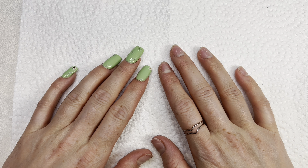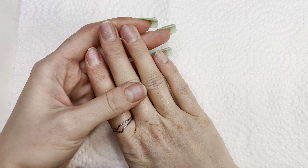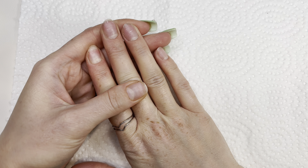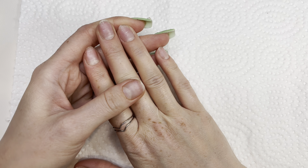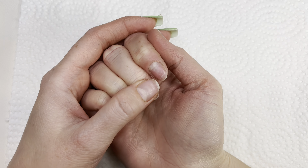Hey guys, welcome to my channel. Welcome if you're new — make sure to like and subscribe. Here's what my nails are looking like; they're really looking bad. I damaged them accidentally so bad.